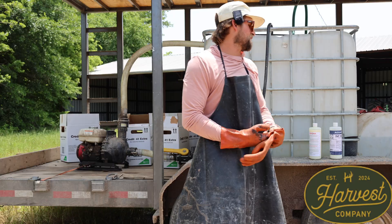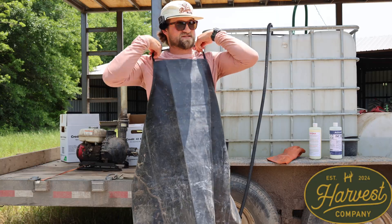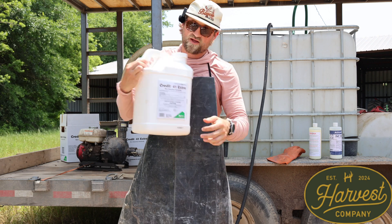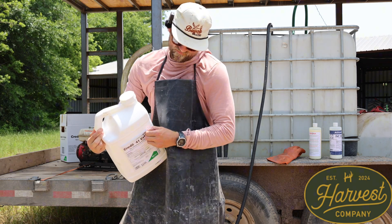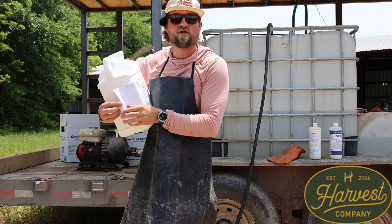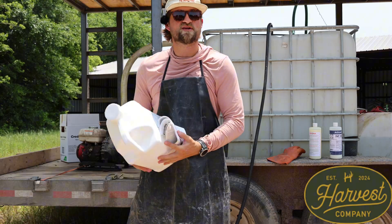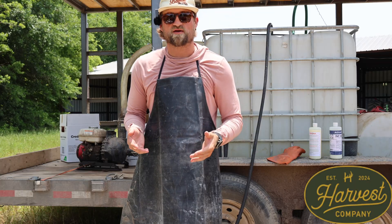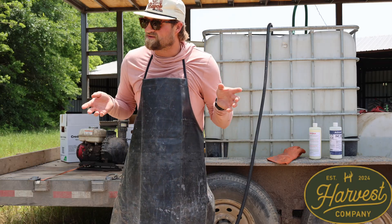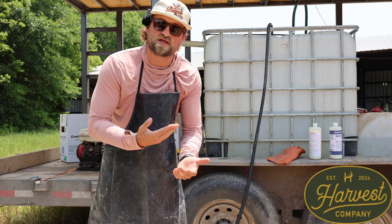For you guys that are new to this and haven't ever mixed chemical - there's a thing called a label. All you've got to do is open the label up, and basically there's a manual. You should have learned this on your aerial application test. It'll tell you everything you need to know about the chemical you're spraying. Chemical reps will tell you what to do but it might not always be right, so always double-check your chemical.